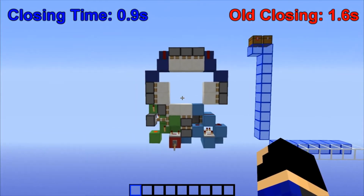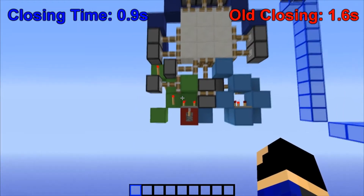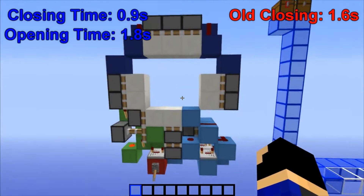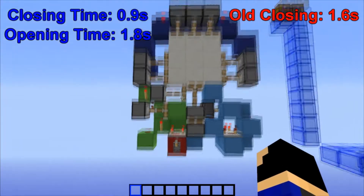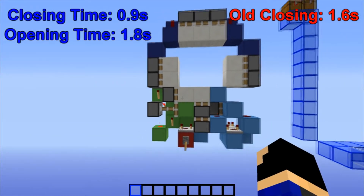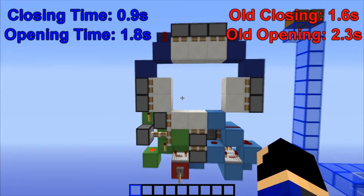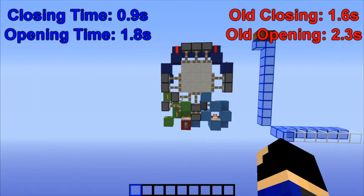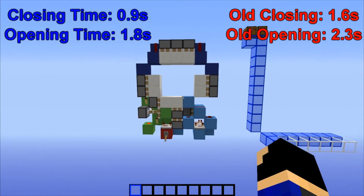Then we also have the opening time on this one, which is 1.8 seconds. So that's also fast — I think it could be faster, but I just got lazy at the end. Once again, to give you a frame of reference, the old 3x3's opening time was 2.3 seconds, so this one is considerably faster. And I know that 0.5 or half a second may not sound like a lot, but in the piston door world, it's quite a bit.